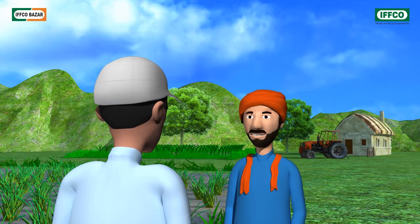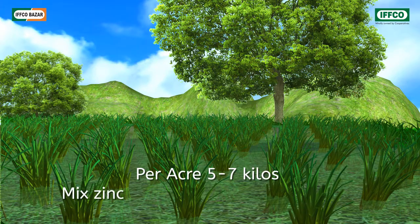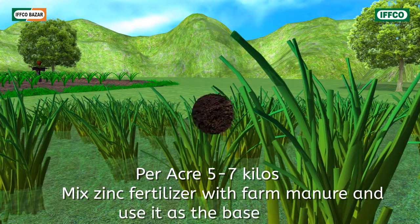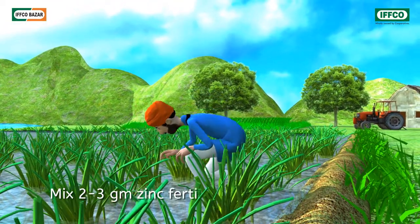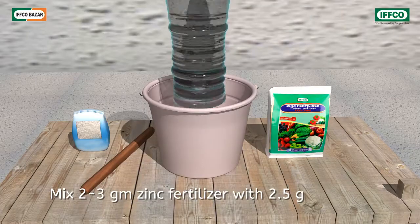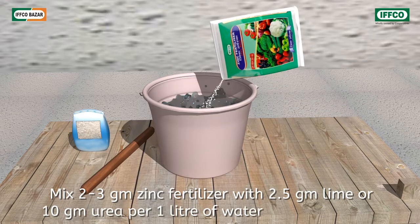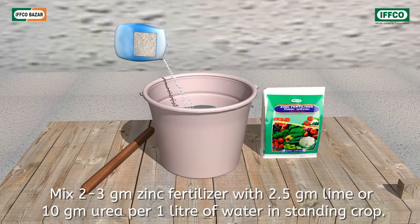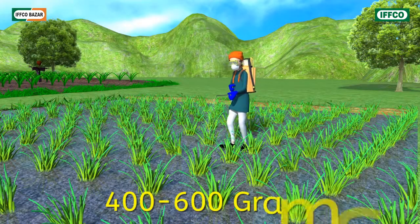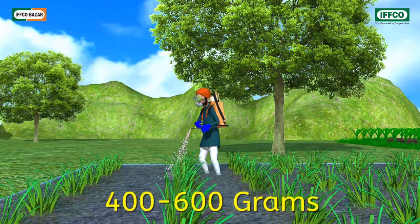But sir, how much of it will be needed per acre? For one acre, mix 5–7 kilos of zinc fertilizer with dung manure and use it as base fertilizer. If you see signs of deficiency in standing crops, then mix 2–3 grams of zinc fertilizer with 2.5 grams lime or 10 grams urea per 1 litre of water and spray. For spraying over 1 acre, use 400 to 600 grams of zinc fertilizer.